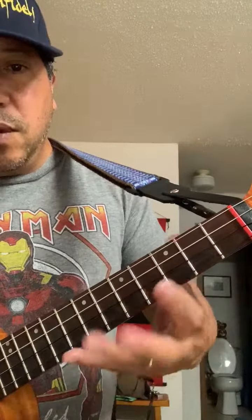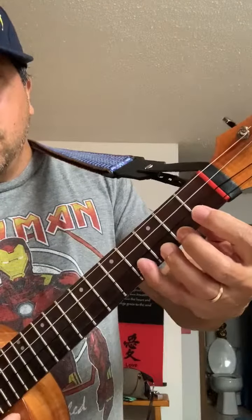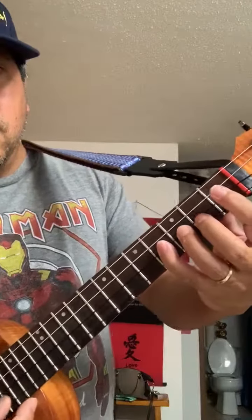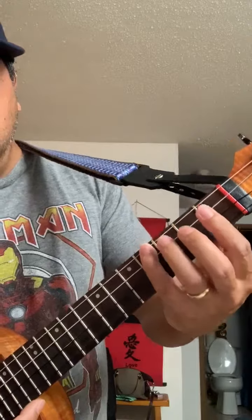And believe it or not, you practice that, and you'll develop a nice technique. So when you start doing scales, your fingers will be able to do that. Then you practice that, and then you go backwards, pinky first.